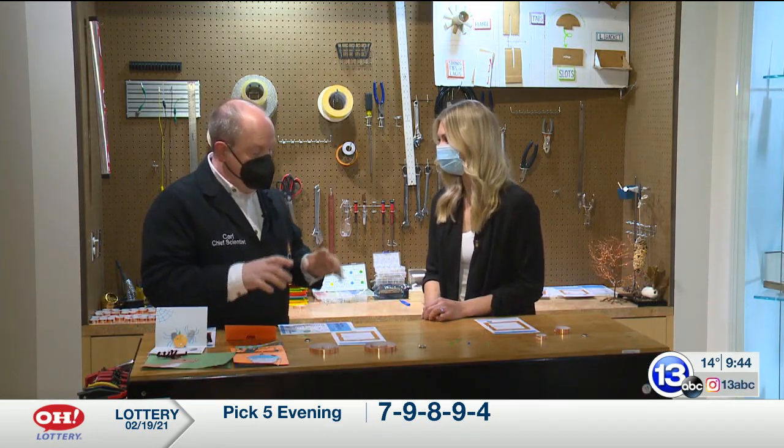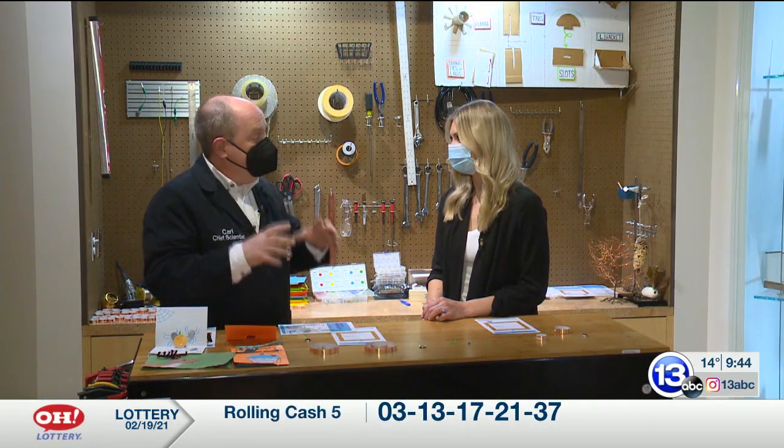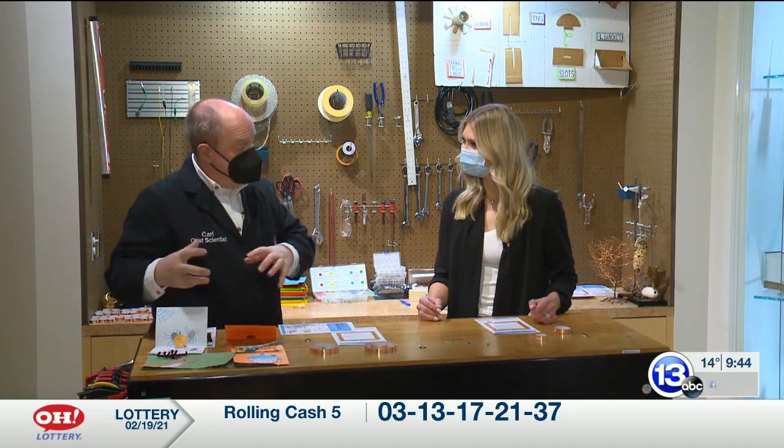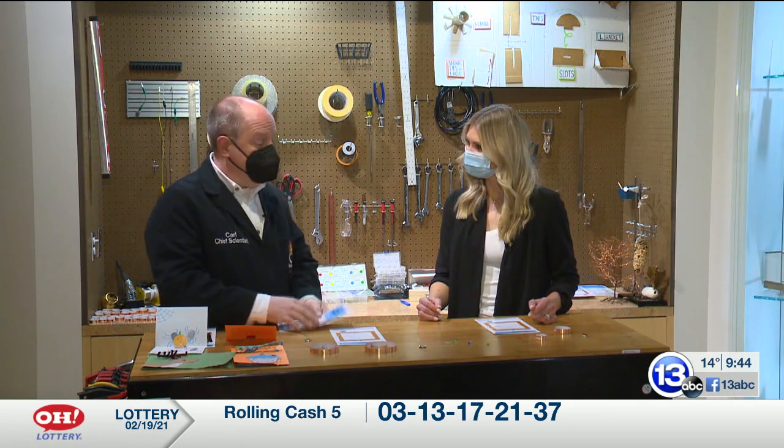We're not open yet, but we still want people to tinker around with stuff. So we've started this new thing where once a month we are going to share a tinkering activity and a video that goes along with it, so that leads you through the process. And if you're a member, you can come pick up a whole kit with activity cards and supplies.